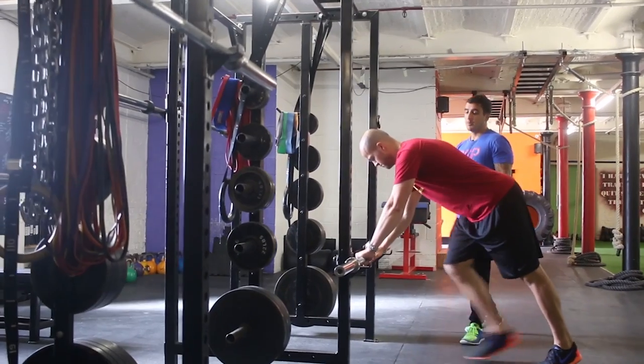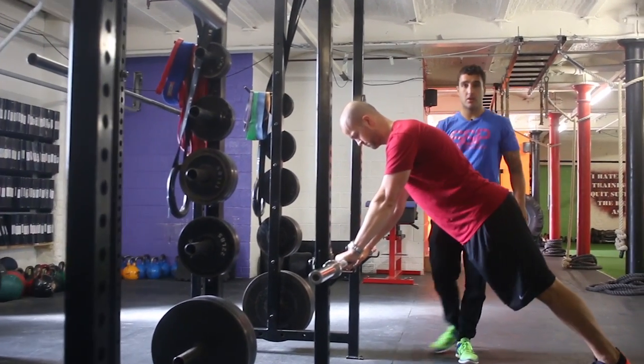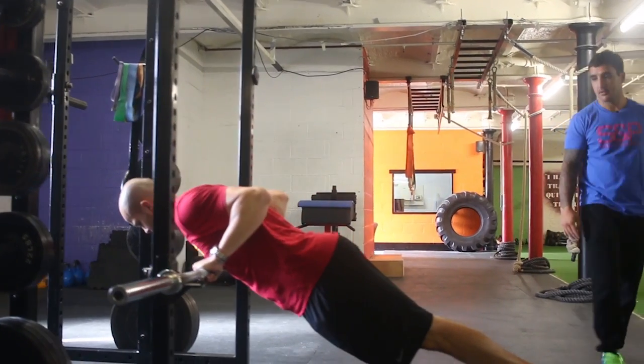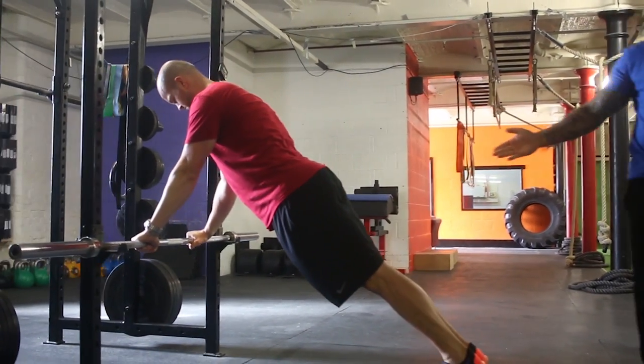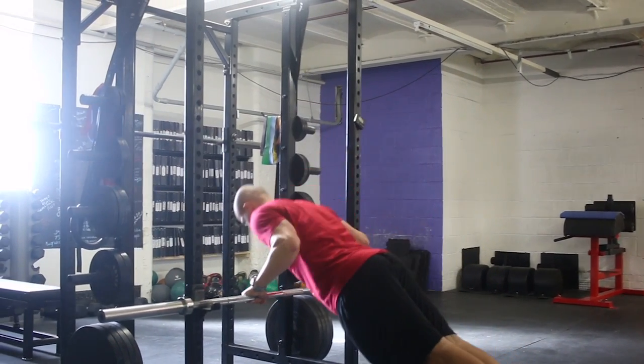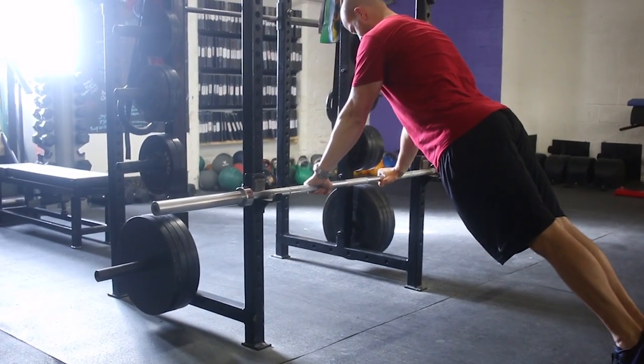Hands will be under the shoulders, and the bar is looking to touch around his sternum at around this height. His feet are together, abs are tight, everything stays the same. As you get stronger in this position, all we do is take the bar lower and lower until we reach the floor.